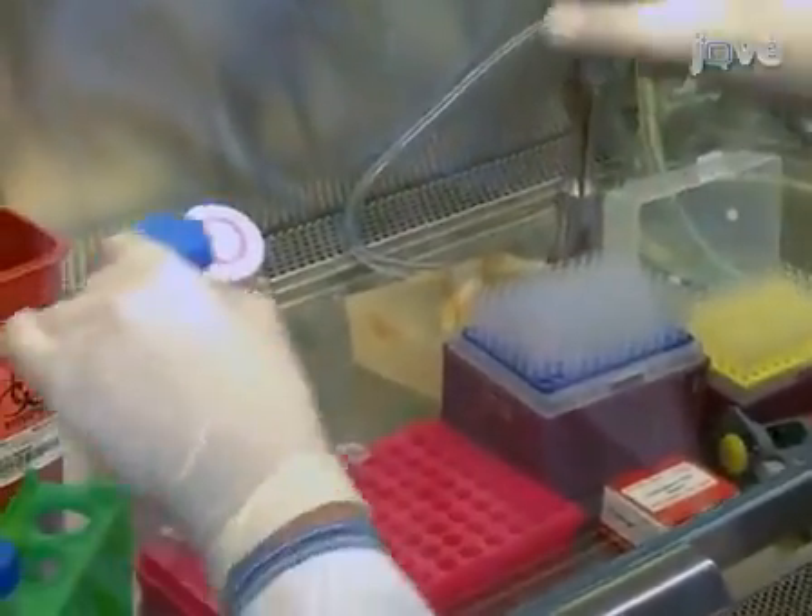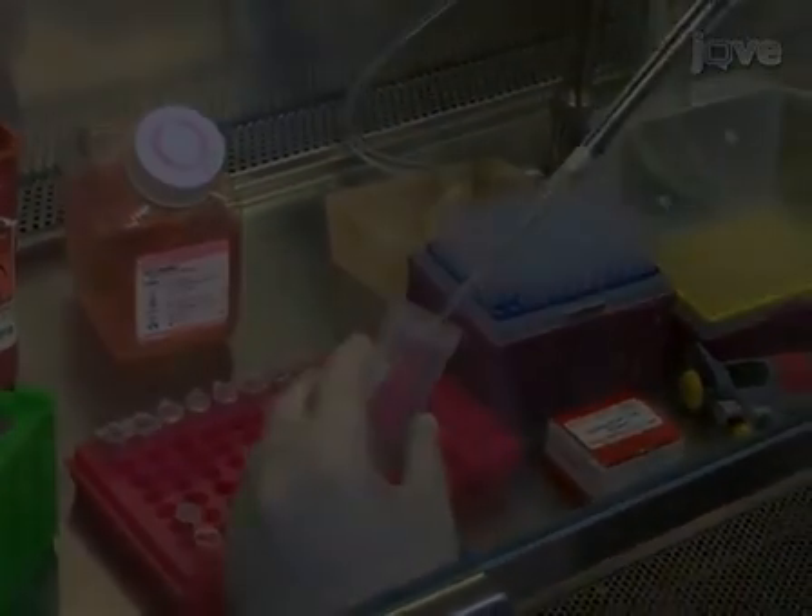Next, prepare 250 μl of Opti-MEM media and 6–8 μl.